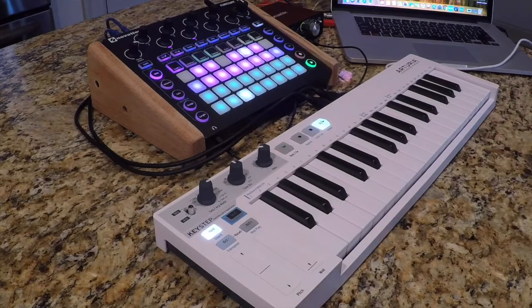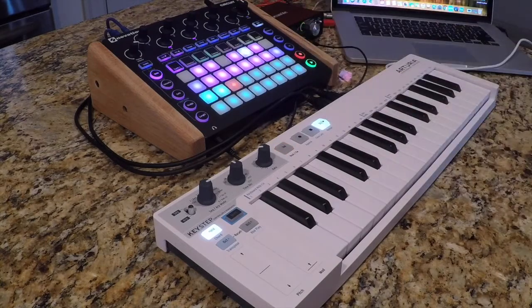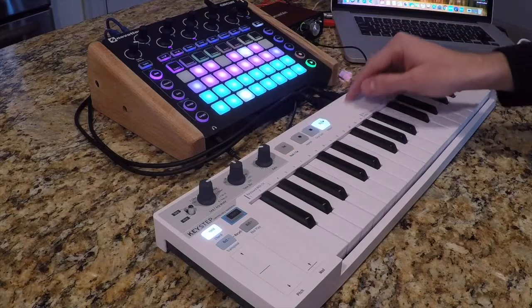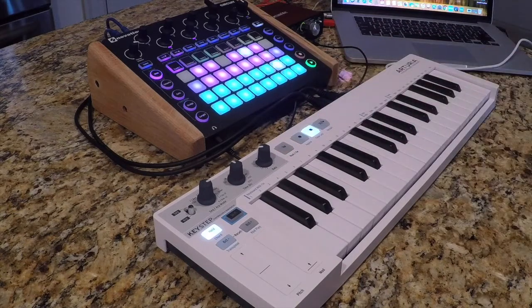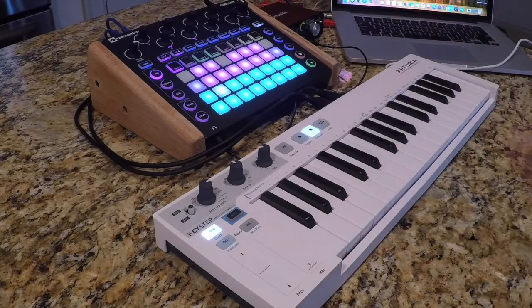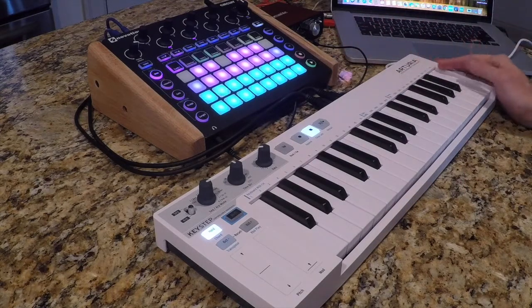Since I've got that pattern going, I can press stop here and I've got that arp built into the Novation Circuit. I think one of people's biggest complaints about the Novation Circuit is that it doesn't have a built-in arpeggiator. Well, there you go — you just overcame that problem with the Arteria Keystep.